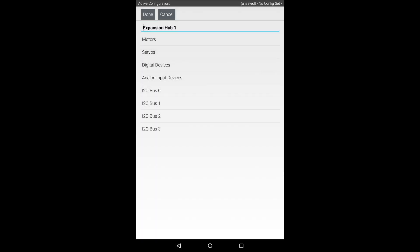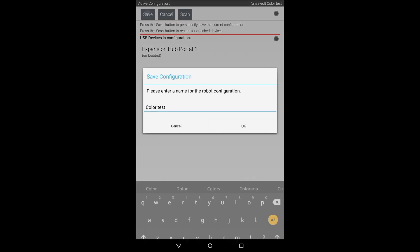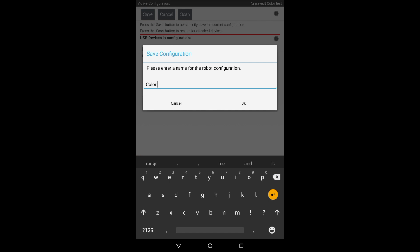I'm going to hit Done, confirm it's there, hit Done again, and Save. I'm going to call the configuration Color Distance Test.